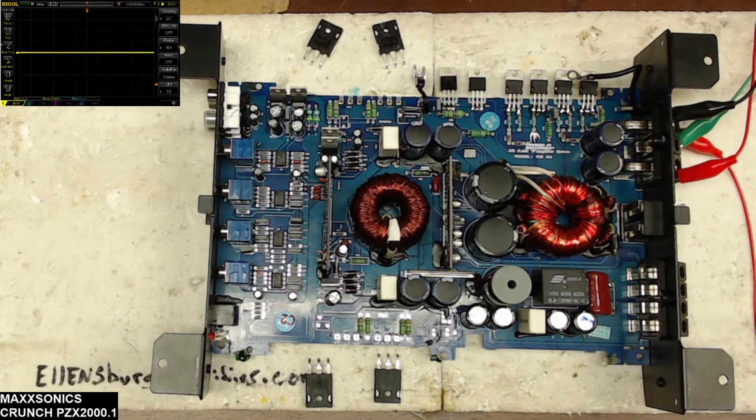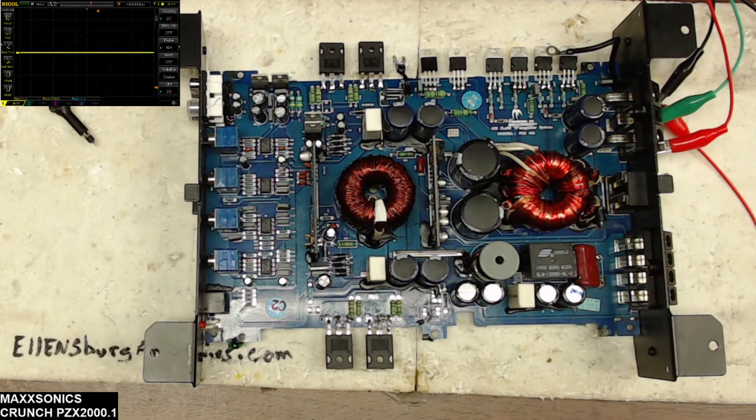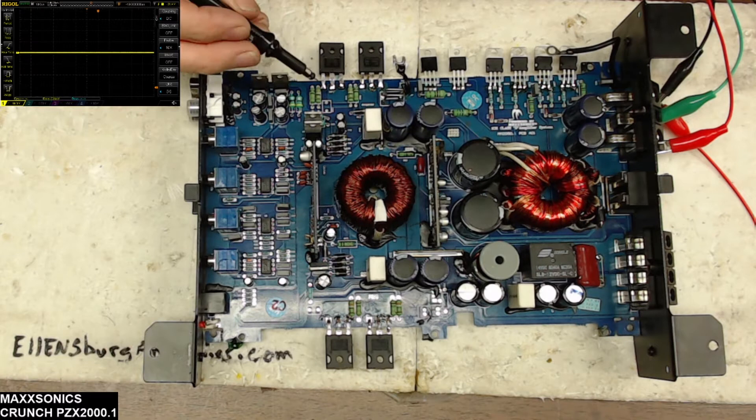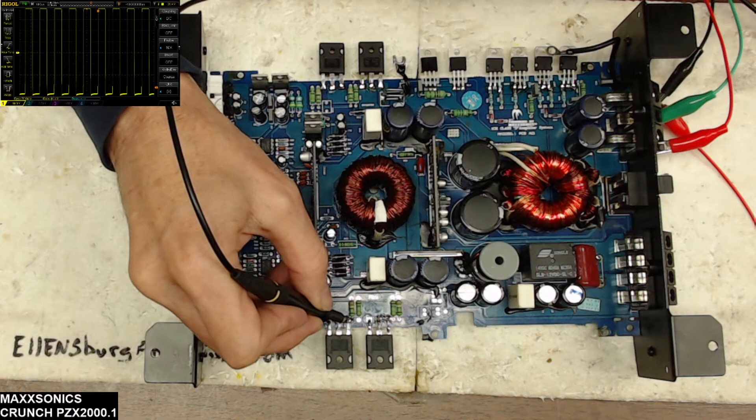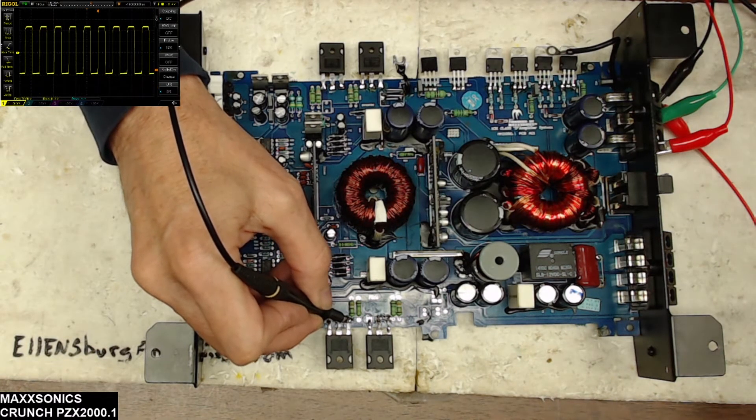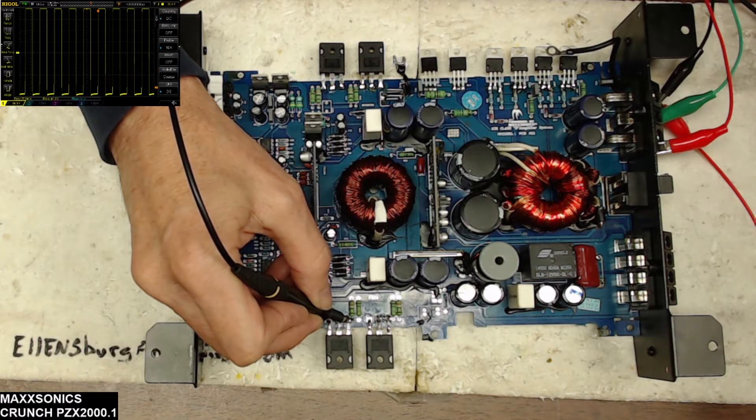I'm going to place in some output transistors — these are the IRP250Ns — and we'll see if we have rail-to-rail. Alright, I have new IRP250Ns installed on the output section and the power is reconnected. Firing the board up — there's the relay. Low side gate drive looks perfect: 76.9 kHz, about 77 kHz. And we do have rail-to-rail drive — about 41.4 volts RMS on that rail-to-rail drive. We're looking good.